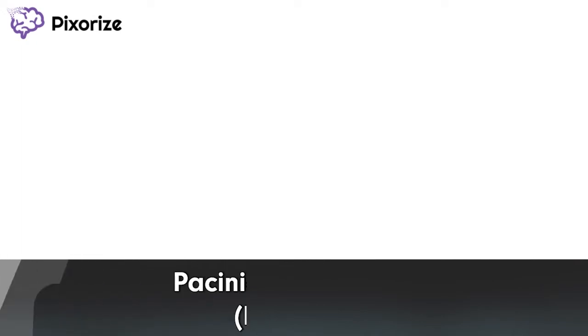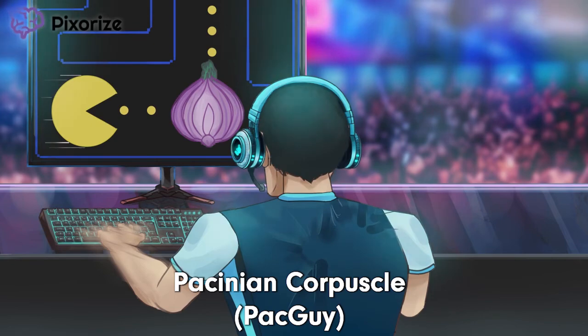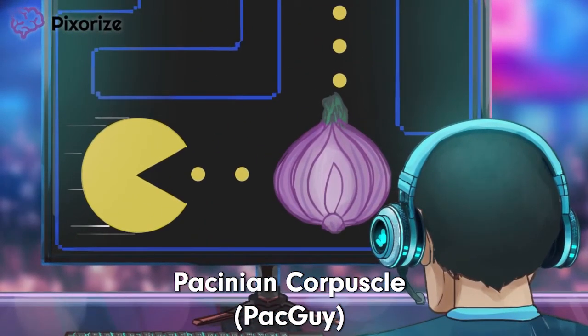Welcome to the PacGuy World Championships. We've got a stunning lineup today with all of the world's leading PacGuy players. That guy really knows how to play PacGuy. The Pac game here should anchor you to the Pacinian Corpuscle, because 'Pac' sounds a lot like Pacinian.